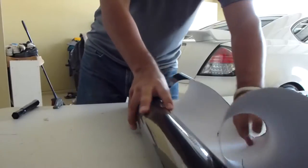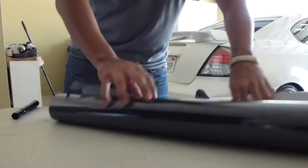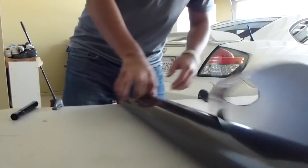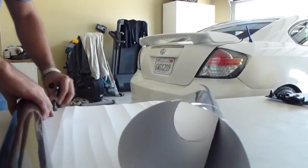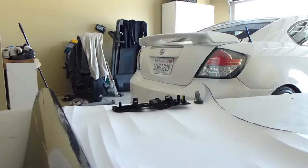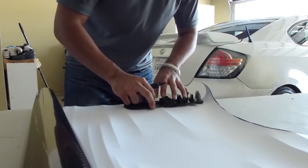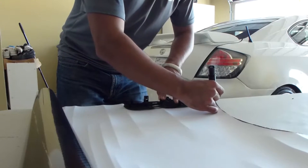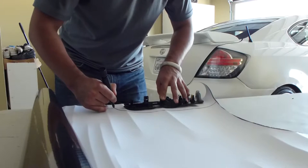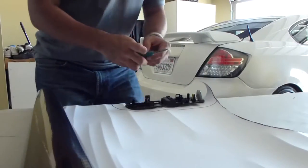Alright so the next thing you want to do is get your vinyl. I'm going to be using carbon fiber. And I'm using these clamps just to hold it in place so it doesn't roll. Just put it on the clamps, get your piece, and you just want to mark it up with a marker, just roughly where you need to cut. And you just get your scissors.